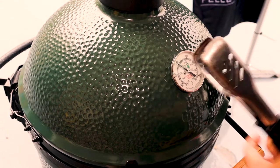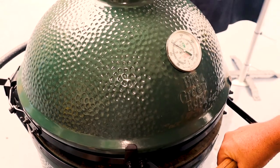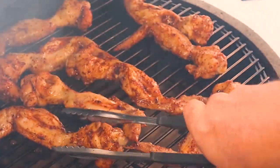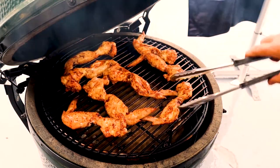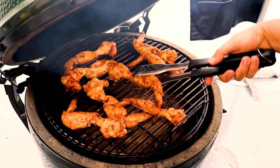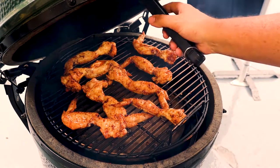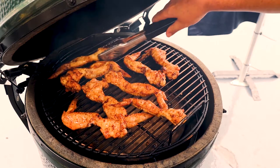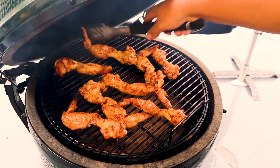We're about to turn the chicken. With the egg, you open it up and let the hot air out so it doesn't burn your hands. It's been about 10-15 minutes, so let's turn the chicken. We're cooking on indirect heat today because we've got the plate underneath, so the heat's coming around the sides, hitting the lid and coming back down on our chicken. Another 10 minutes and that will be done.